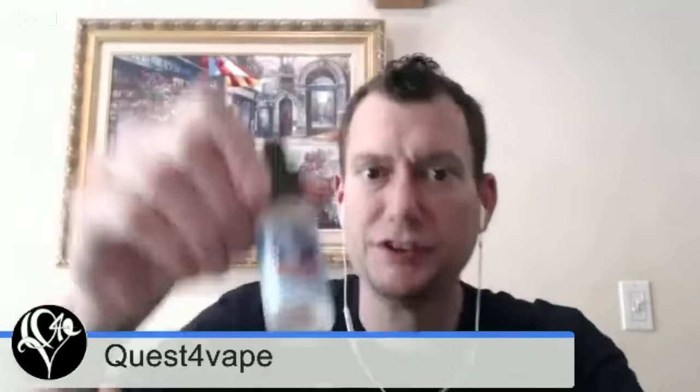Brain Freeze — it's like berries and cream, no menthol, just delicious. I thought because of 'freeze' that it would be a menthol vape, but it's not — it's really nice, just a bunch of berries and cream, believe it or not.